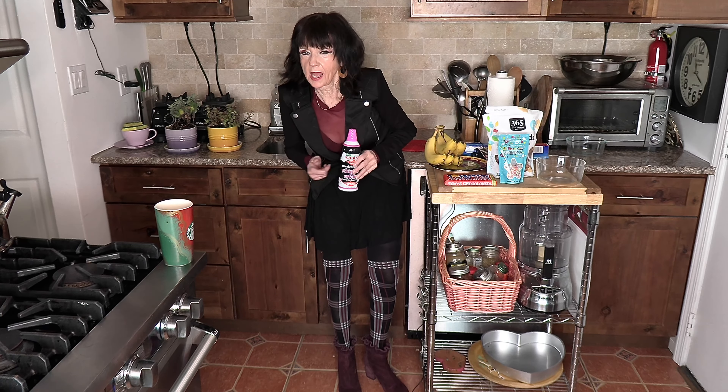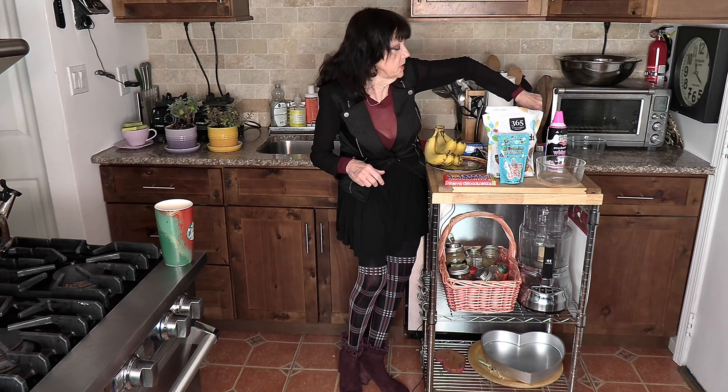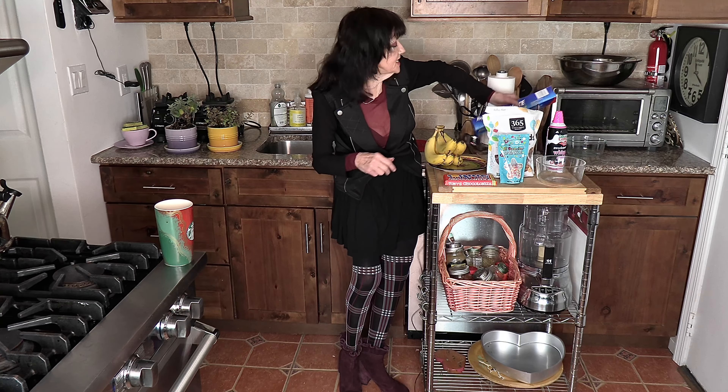And of course we're going to need whipped cream, and a Pyrex, and a smasher for our nuts, and wax paper to put it on. We're going to freeze that for about two hours in the freezer after we make it. So come along with me and let's make chocolate covered bananas!